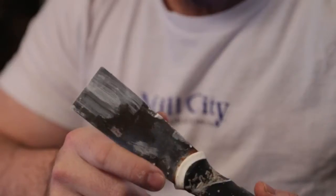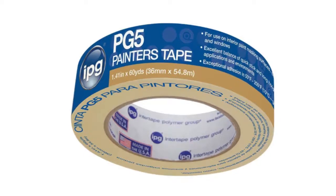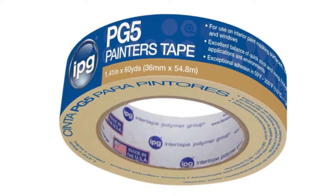Hi, it's Marty from Mill City Restoration and today we're going to talk about taping off trim. Very simple process, you need two things: tape and your putty knife. The tape that I use is by IPG. You can keep it on your woodwork for a month and you're not going to have any issues with pulling off the finish when you're done.